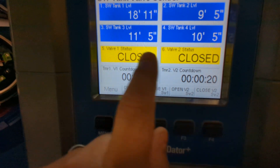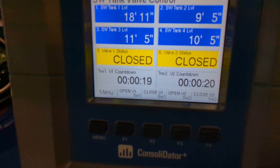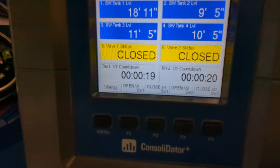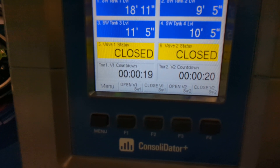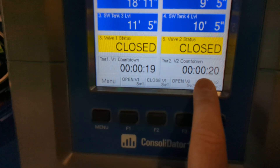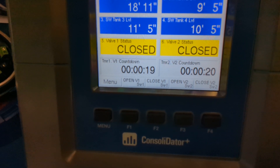There's valve 1 and valve 2, one for each one of the truck loading stations. The operators want to time how long the truck has the valve open so that they don't drive off without closing the valves. In the actual application, there's going to be a 30-minute countdown timer for valve 1 and valve 2, so that every 30 minutes the valves will automatically close even if the operators left them open.